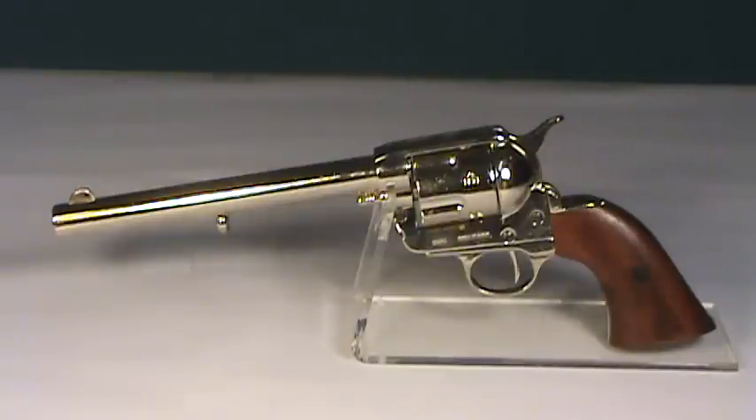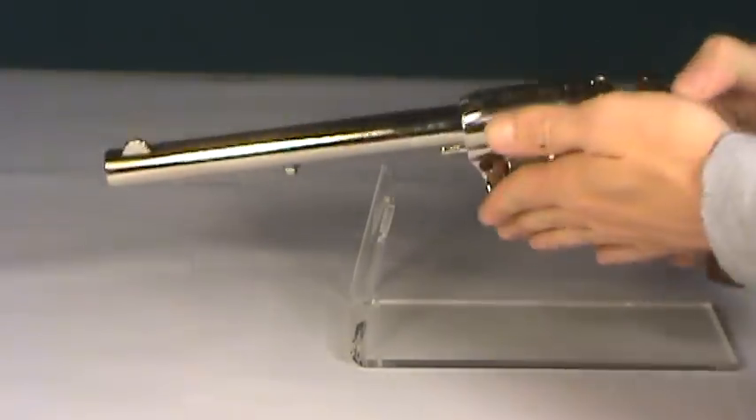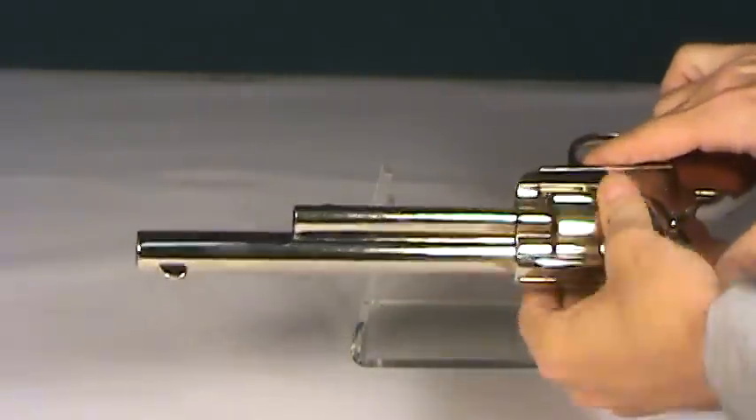Originally designed for the .45 Colt cartridge, the Peacemaker featured a single action mechanism and held six shots in the rotating cylinder. This non-firing cavalry version features a longer 7.5 inch barrel. It does have a working hammer, trigger, shell ejector, and rotating cylinder.